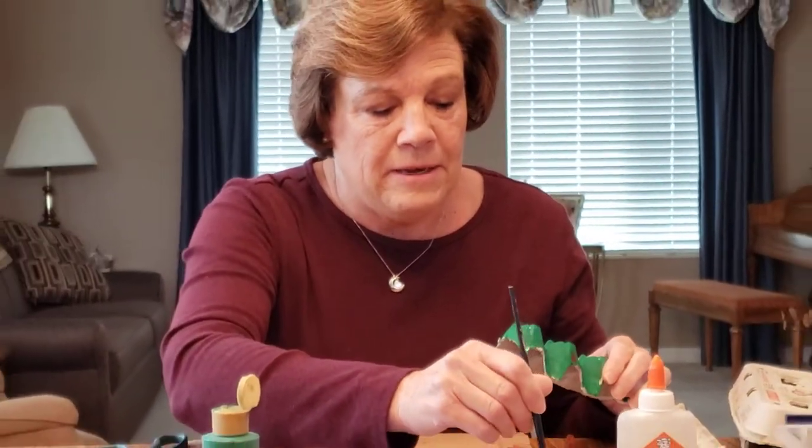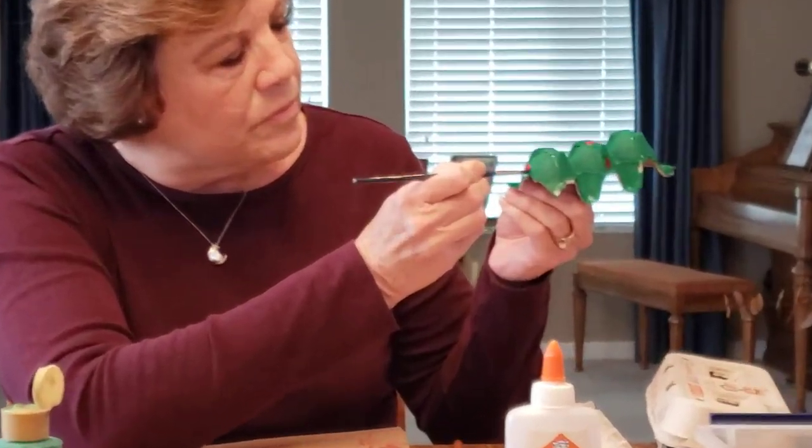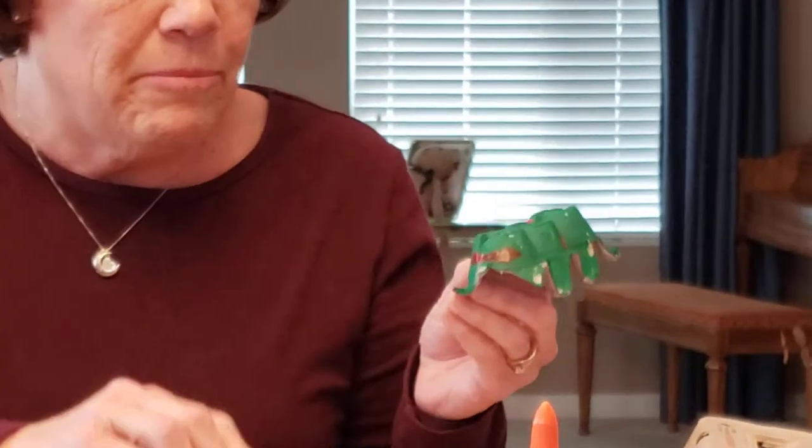And then you can make a little mouth on here. It should look better if I can see it better, but there's a little mouth.